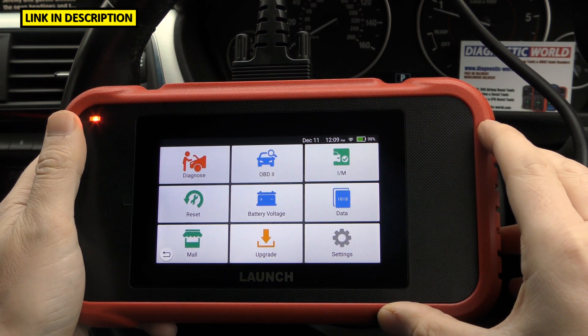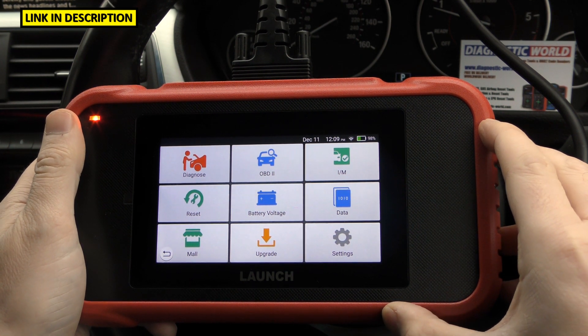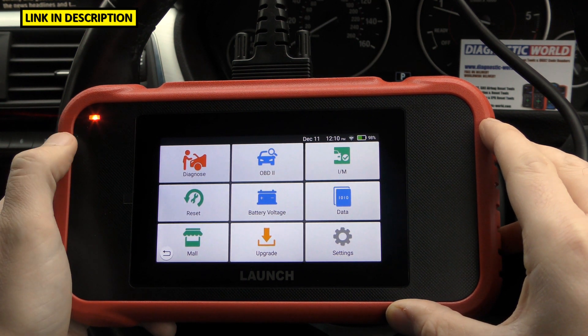How much is the tool? It's currently £214, which is $282. That is subject to change though — it is December 2020 right now, and prices could change a year down the line.